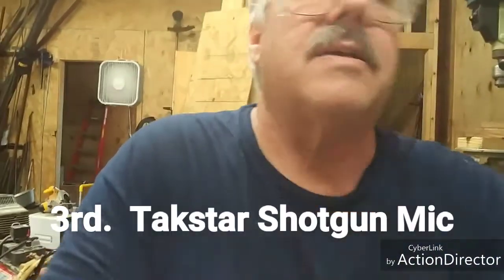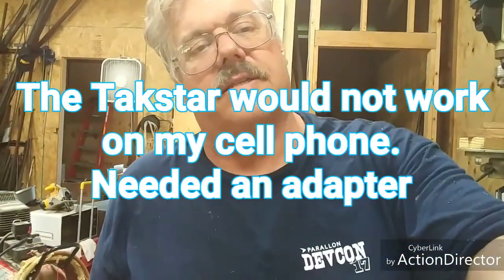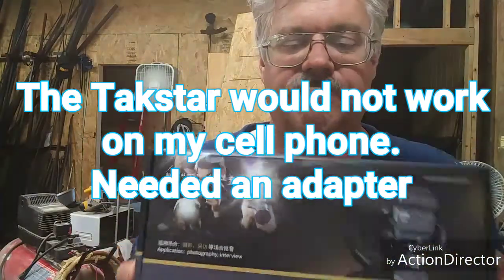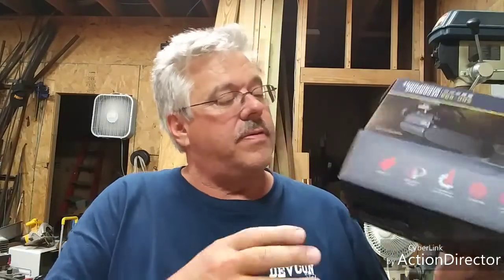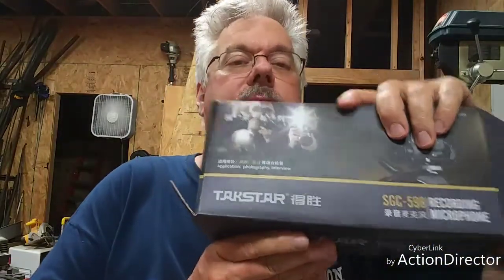Now unplugging that one - and now the shotgun mic. That's the shotgun mic. Unfortunately I can't use this as-is, so I've got to see if I can find an adapter for it. It's been a long time between when I filmed this review of the shotgun mic. It's the Taxstar - you can't believe it's upside down. It wouldn't work before on my phone.